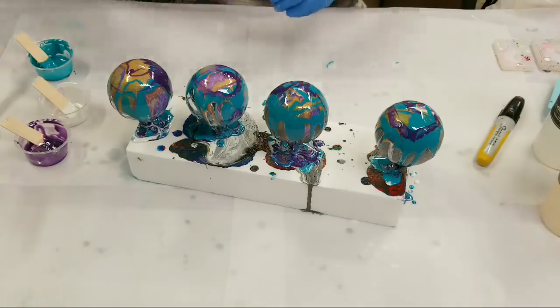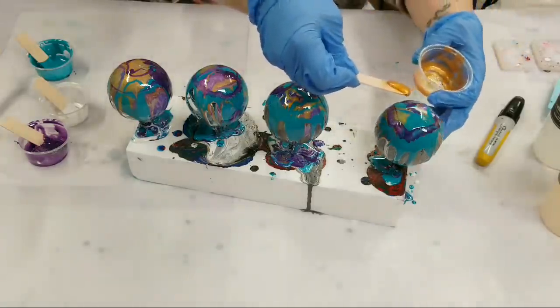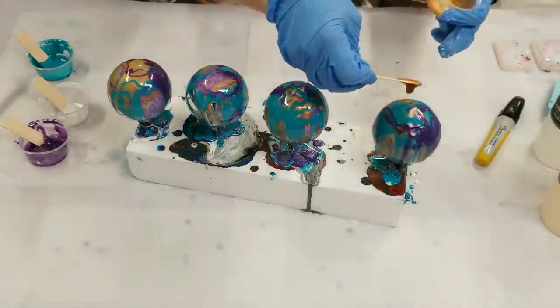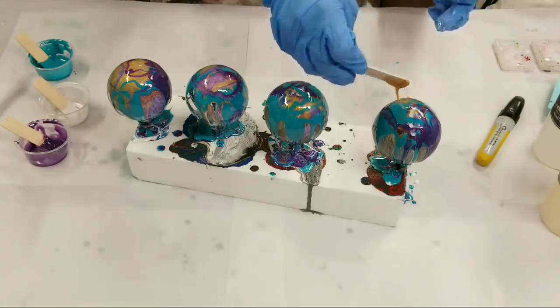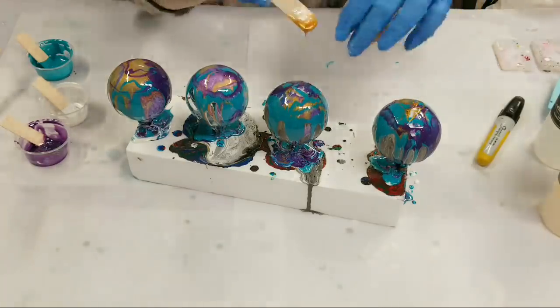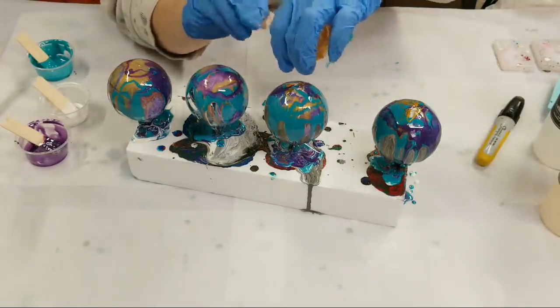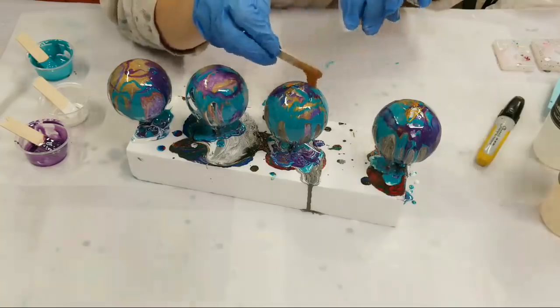A little more gold, and then we'll set these aside. The thing is I can also always come back and do another layer — I'm really hardly using any resin on these.